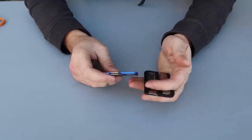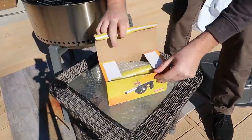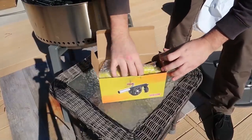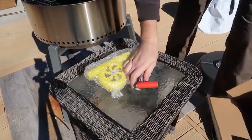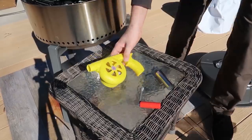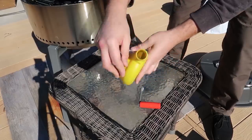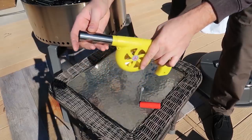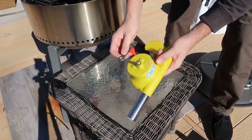Got right here a hand-crank blower — especially perfect for charcoals, bonfires, or whatever to restart the fire somewhere around the house. Looks like simple assembly. There's a little fan paddle inside of it. It just plugs in like that, that's it. I need the screwdriver.